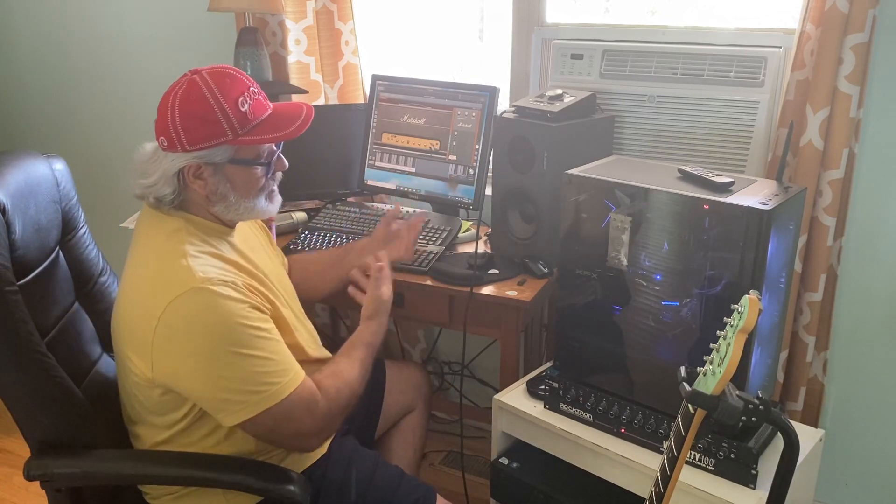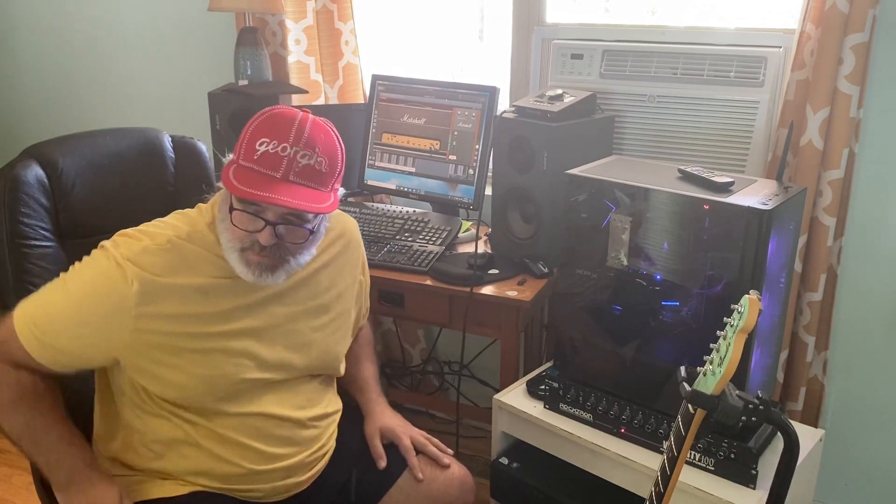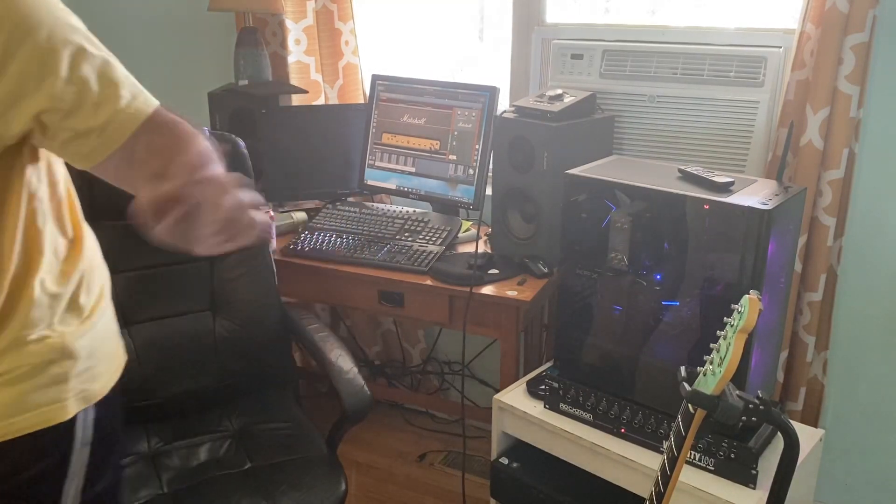It was taking me hours to do video stuff — all I was trying to do was sync audio to video. I'm not trying to do editing other than get good audio on video. But anyway, I hope that helps somebody. Thanks a lot, bye-bye.